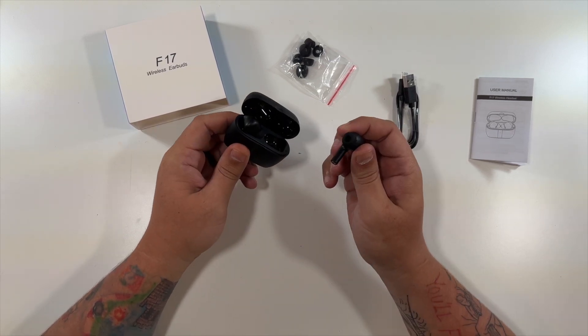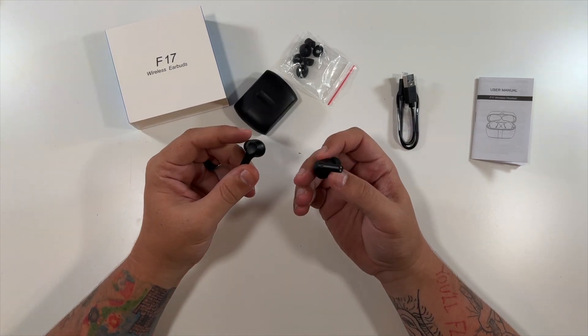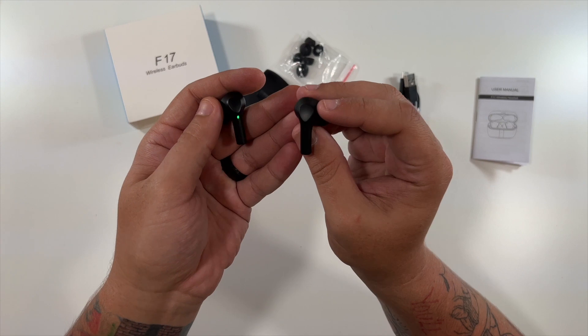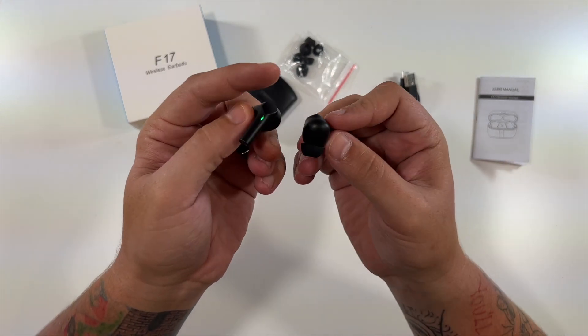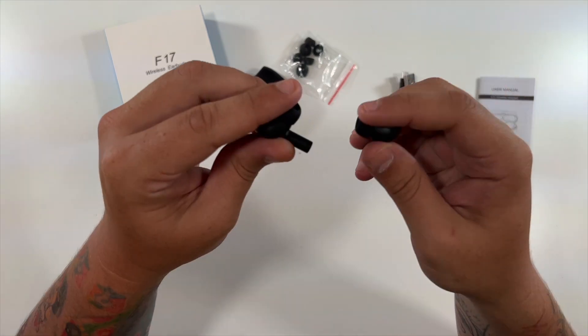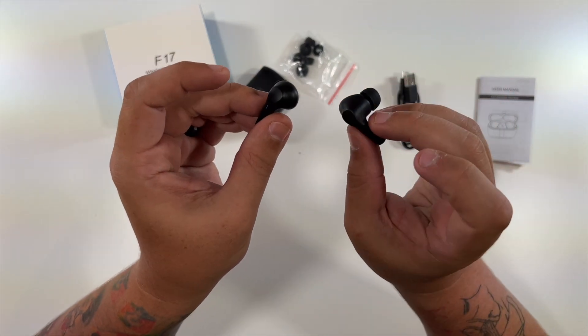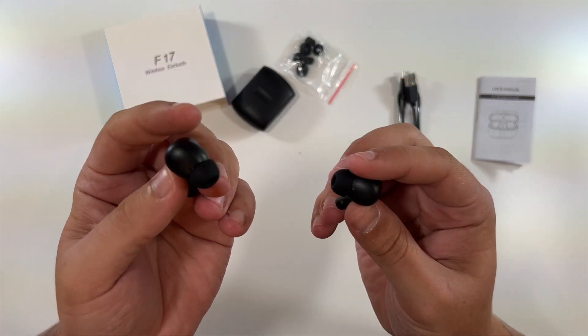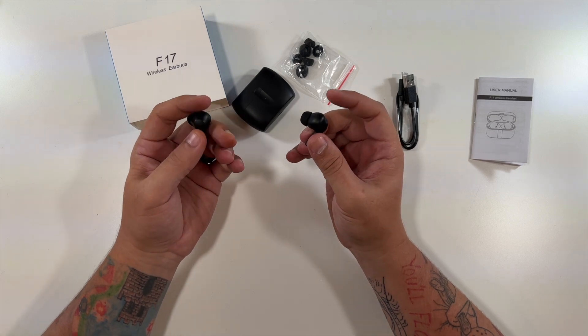There are the earbuds themselves. As you can see, they look pretty similar to some other earbuds that normally come in a white color — but that's what all the kids like nowadays. This is the left and the right, and they would fit nicely in your ears and make it look like you have those much more expensive brands. You don't — you have the F17 wireless earbuds.